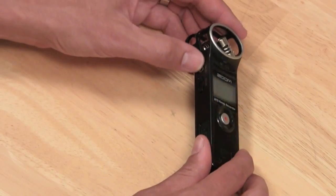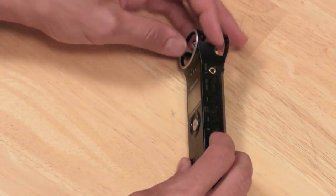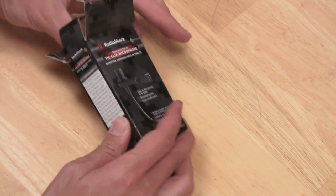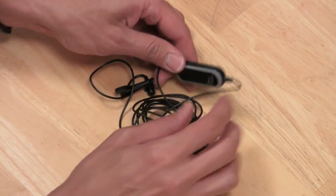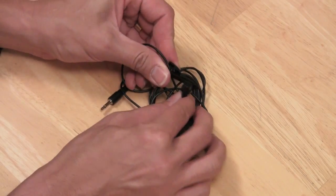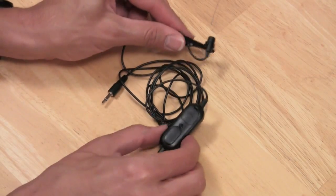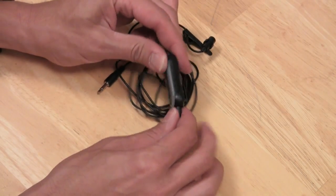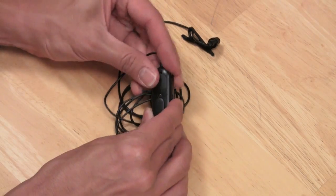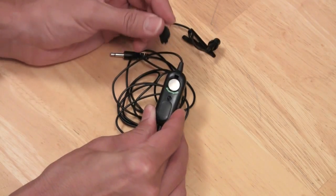When I do voiceover work for the show, I record into the Zoom H1 handy recorder. It's a good digital recorder, and I use the RadioShack Omnidirectional Ticlip Microphone, Model 33-3013. This is the same microphone that I'm wearing any time you see me on camera. It's inexpensive and so useful that I created an entire episode about it — if you click on the annotation, it'll take you right to that episode.